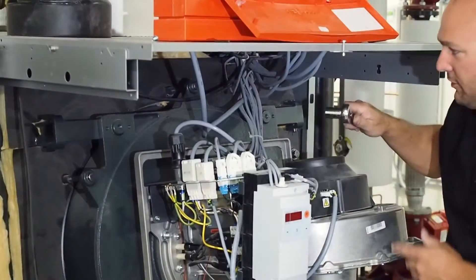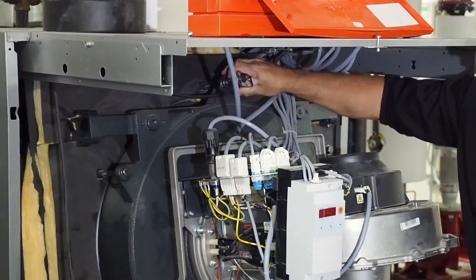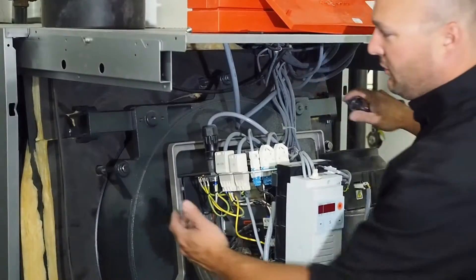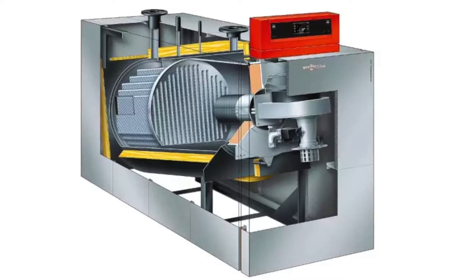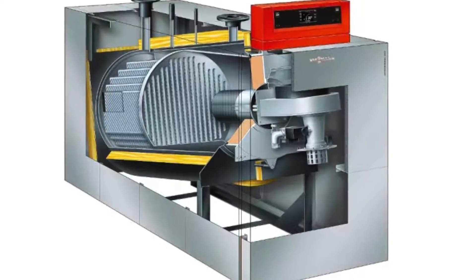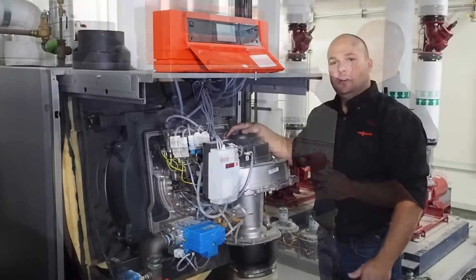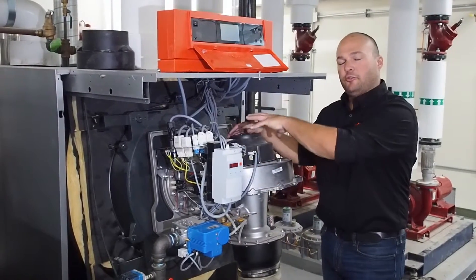There are six bolts on the CM2-620's front door. You're going to loosen all these bolts and remove them completely, allowing the door to swing from left to right. We had already removed the two side panels and the front panels off the boiler, so we have plenty of room to work. Once the door is swung open, you'll have complete access to the heat exchanger and burner tube inside.